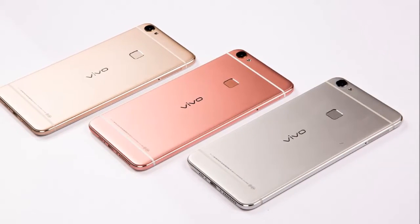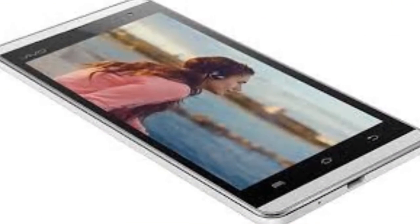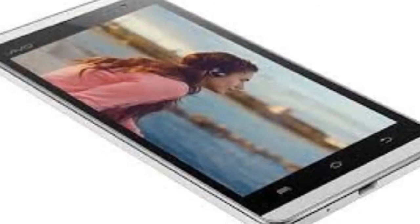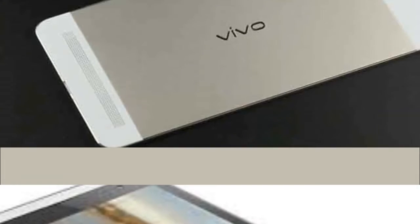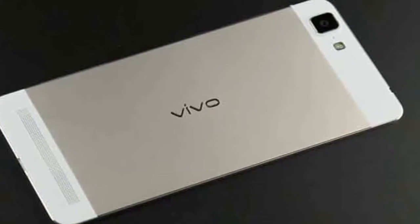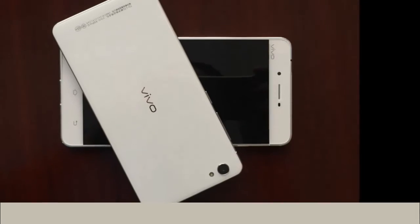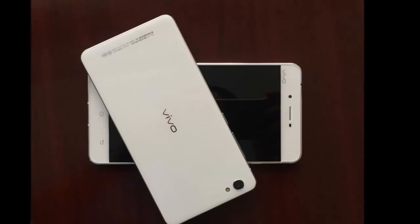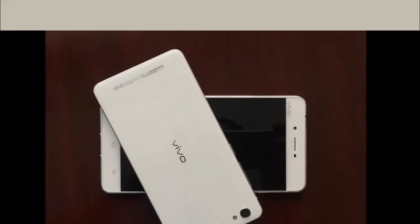The Vivo X6, seen above, is a dual-SIM supporting smartphone running FunTouch OS based on Android 5.1 out of the box. It sports a 5.2-inch Full HD, 1080 x 1920 pixels, resolution SuperAMOLED display with 2.5D curved glass and a calculated pixel density of 424ppi.